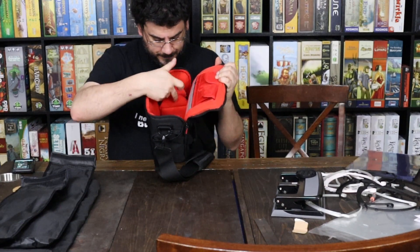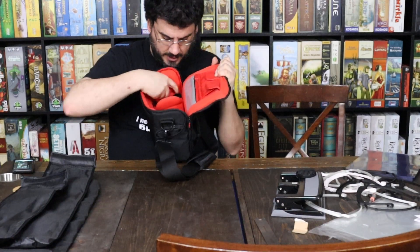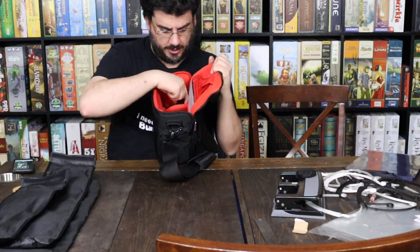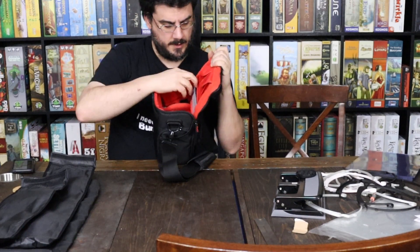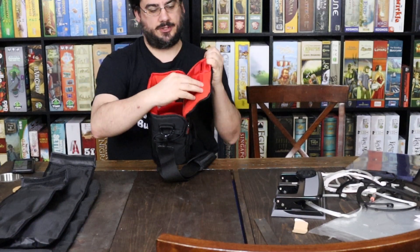You can see in here it's got multiple departments. Just put your extra lenses in here. Extra battery charger here, and I got an extra battery down here, an extra battery charger down here with a battery in it. A lot of space up here for extra stuff.